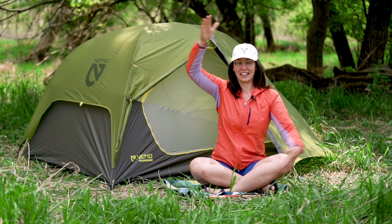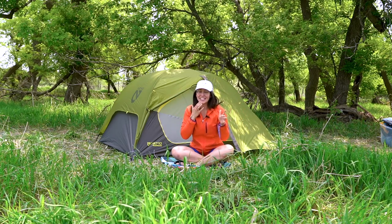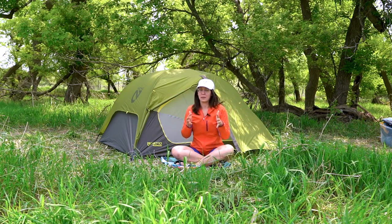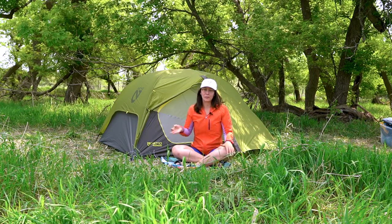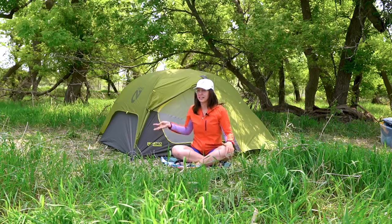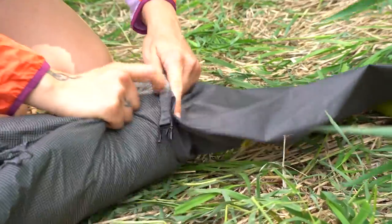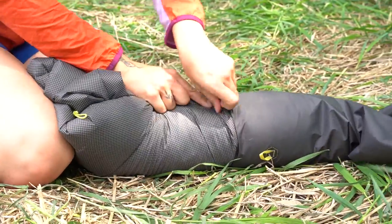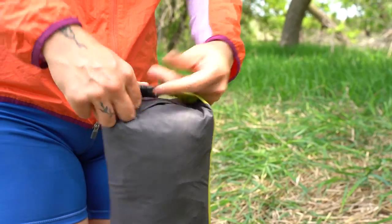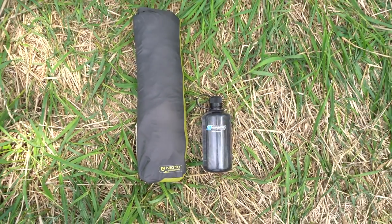One thing people ask me a lot is how easy it is to put away. I can say 100% this is an easy tent to roll up — with the stakes, poles, rain fly, and everything — and fit it back into the bag it comes with. It's still quite small and easy to put in your pack.